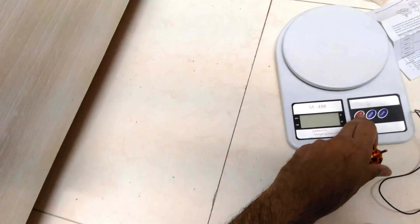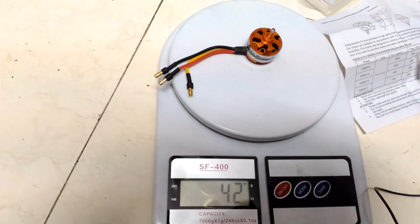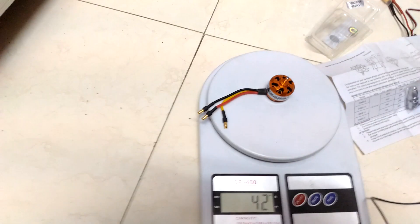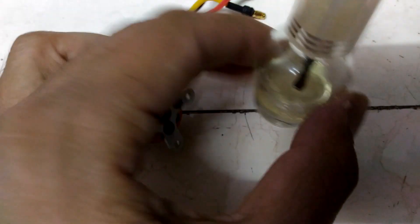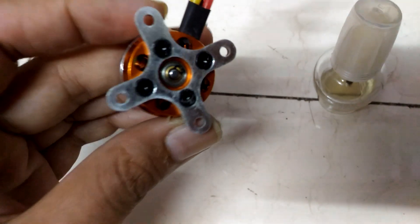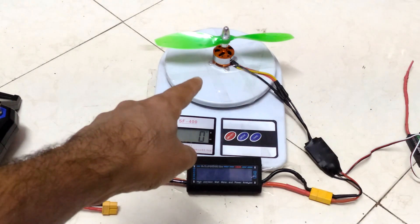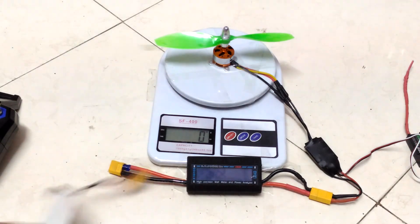Let's measure the weight. With the bullet connectors the weight is 42 grams. I used clear nail paint to fix all the screws. I'm using the suggested prop — a 7×3.8 pusher prop — and a 3-cell LiPo.